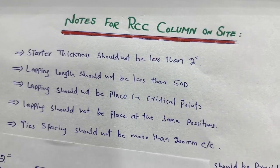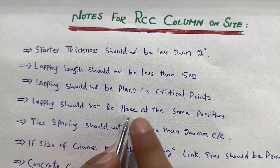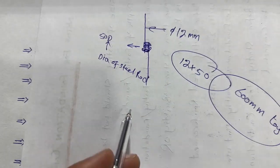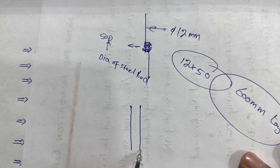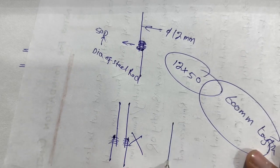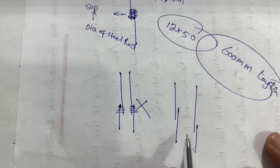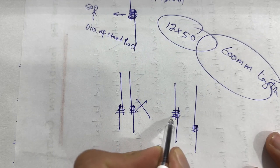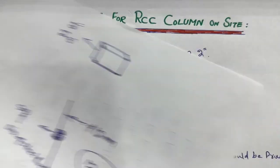Next, lapping should not be placed at the same position. You can see here: this is one steel rod and this is another steel rod. Providing lapping at the same location is the wrong way. Instead, lapping should be provided alternately — not at the same place but staggered. This is the correct way to provide lapping length.